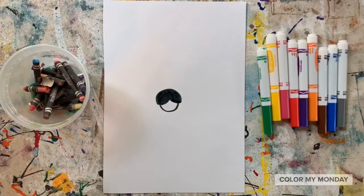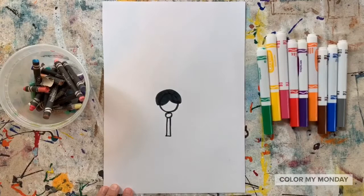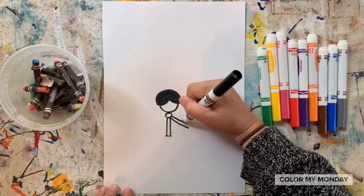Now we're starting to draw the sash that holds the basket. Start with a small circle below her head and a long rectangle. To draw her forearms, draw two diagonal rectangles from that small circle.